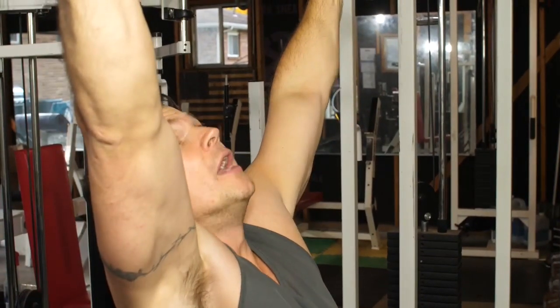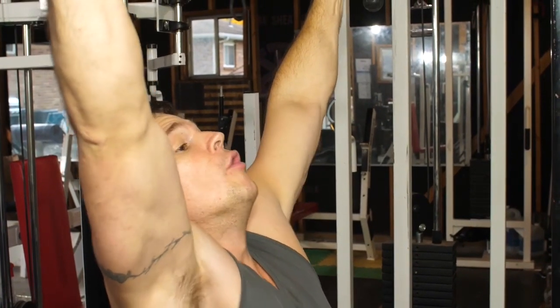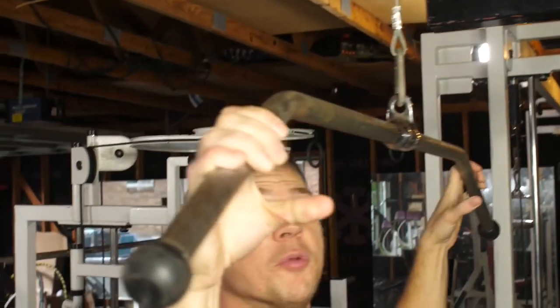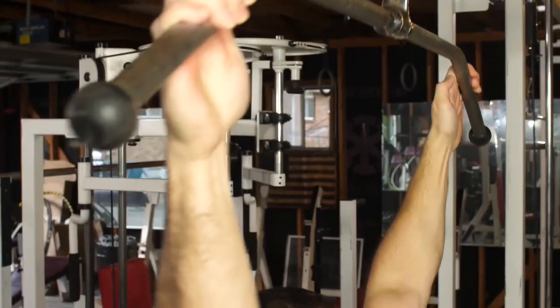Make sure you exhale as you pull the weight down, and inhale as you bring it back up. And if you're still not feeling that lat involvement, then grab even less of the bar, something like this. You may have to lower the weight to do this if you want to be safe.